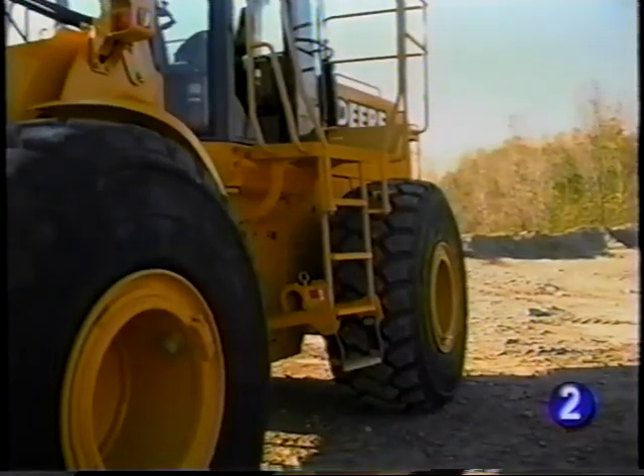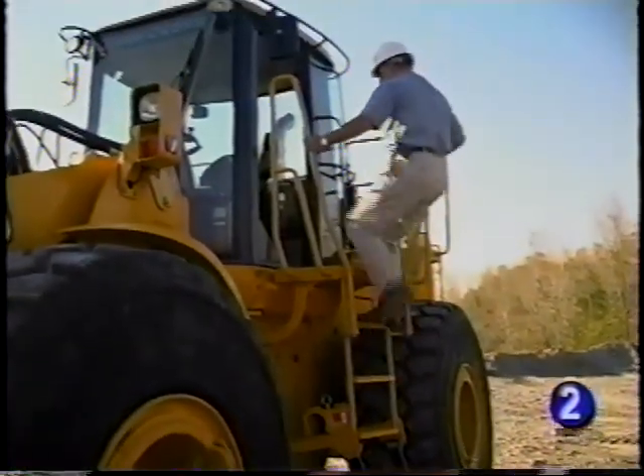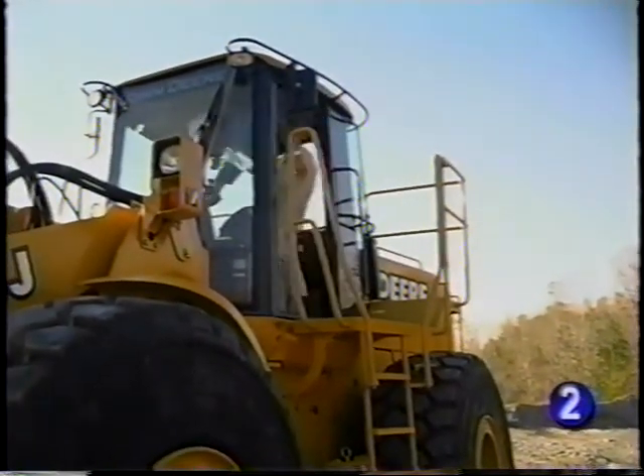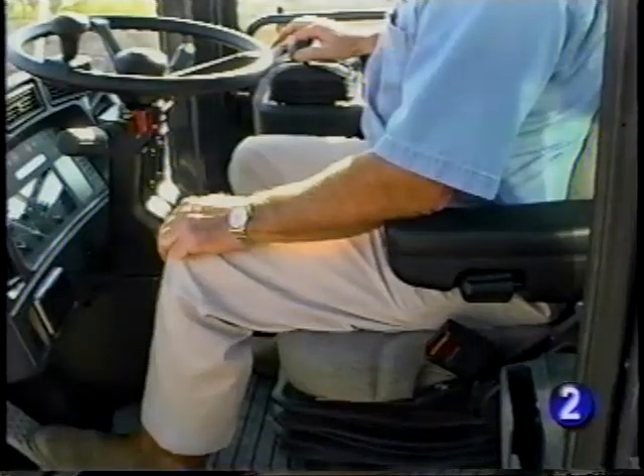As mentioned earlier, it's important to maintain a three-point contact while climbing on or off the machine. For comfort during a long day's work, the seat has many adjustments to fit your body.